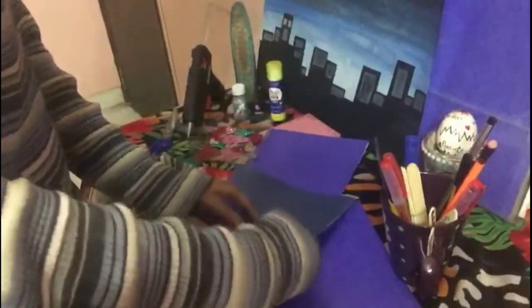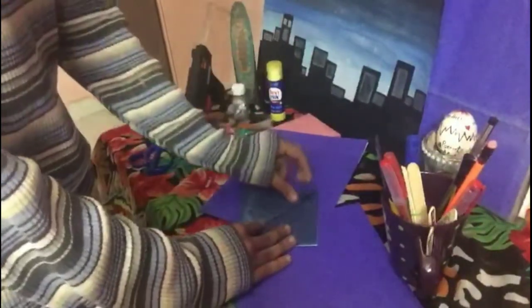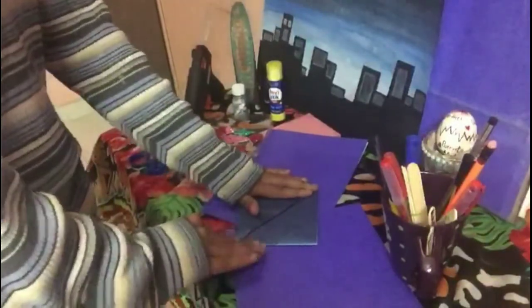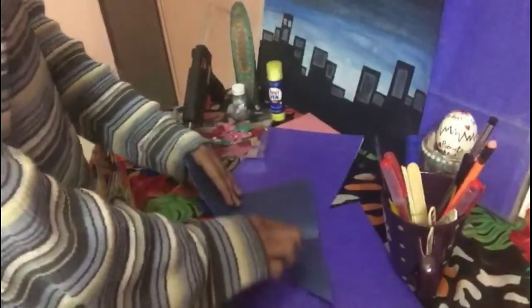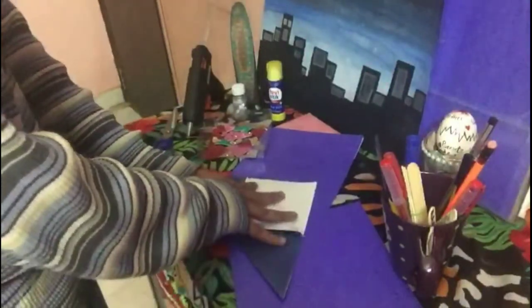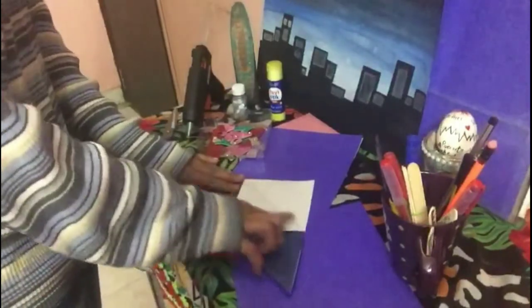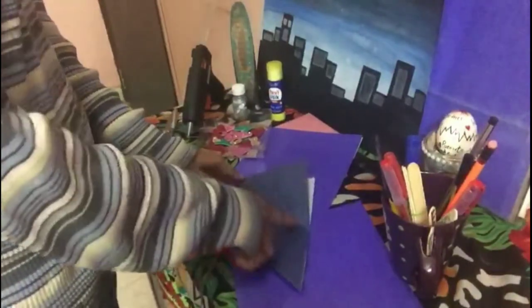Now you have to fold this and then this, so that you can see the crease here. After that, you have to take this part and put it inside.